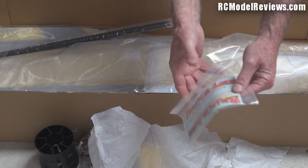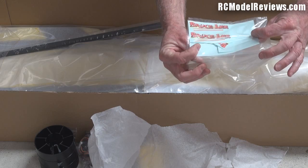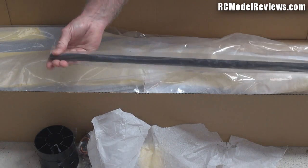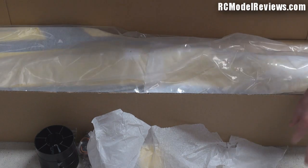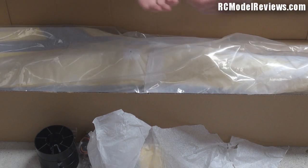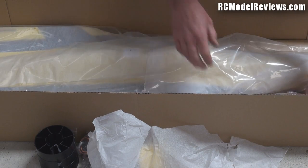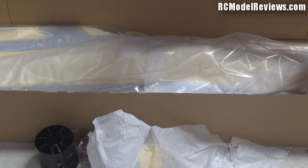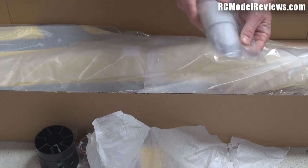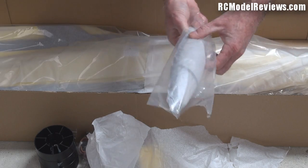And of course the Bruce Lee stickers - shame it doesn't say Simpson, never mind, perhaps the next version. We've got a composite rod for the wing join. There's a big sheet of acetate - the transparent plastic - I don't know where that goes, no doubt we'll discover later. There is a canopy here - this is just a blown plastic canopy, don't need to take that out of the bag I don't think.